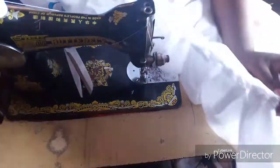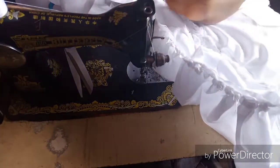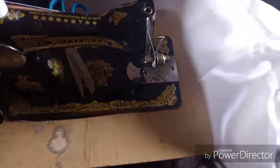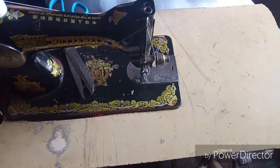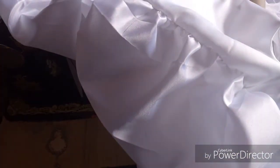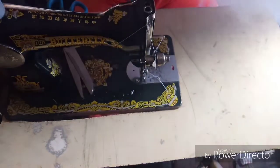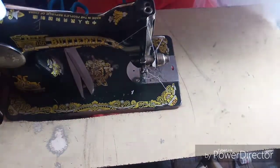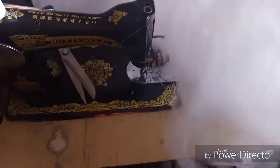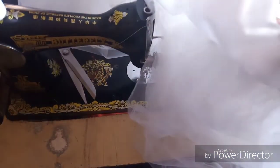After joining everything, this is what you will have. When you flip it over, this is the inside of the dress and this is the outside. This is the outside of the dress, and now we are going to be attaching our zipper.